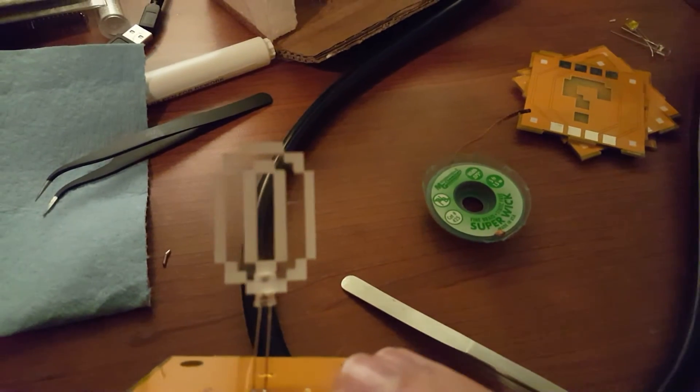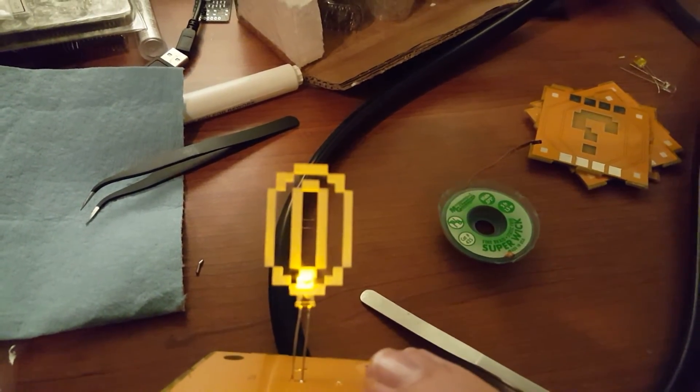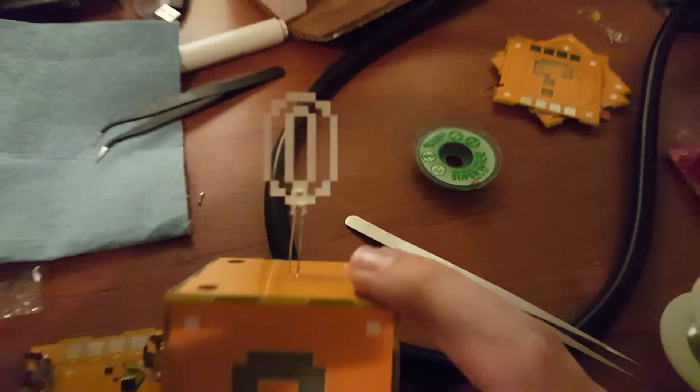Up here we have a piece of acrylic that I have cut out into a very familiar shape. A little bit of etching on it, and I've sunk an LED inside it. This LED is getting signal from that microcontroller on the bottom.